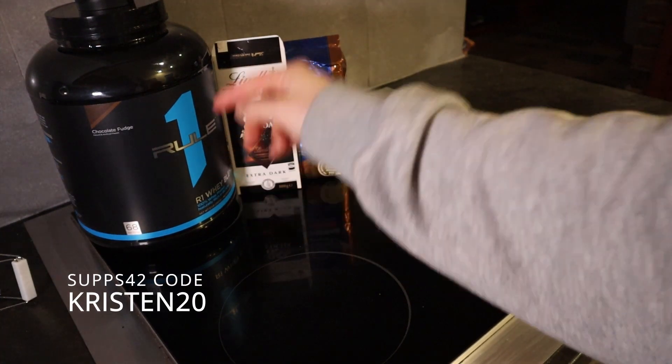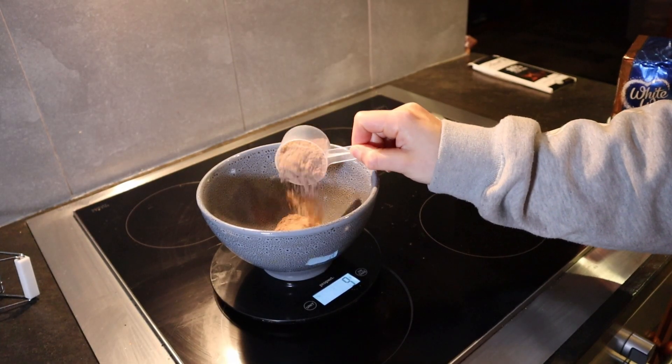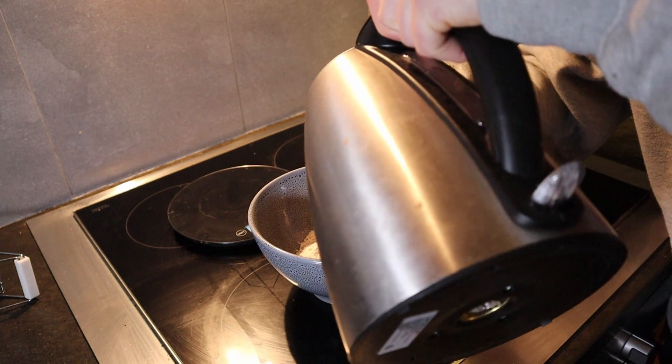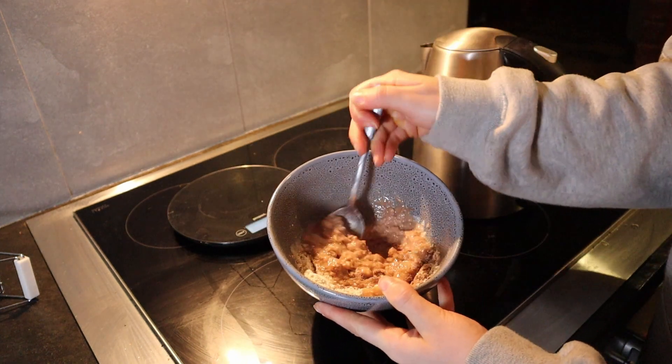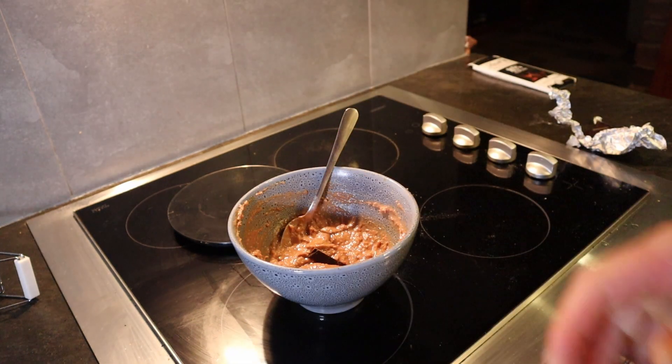I'm using Rule 1 protein powder from SUPS42, lint chocolate, and wholemeal flour. That's 20 grams of protein powder, 50 grams of flour, add boiling water, and one piece of lint chocolate. This meal is really basic and good for a pre-workout meal — wholemeal self-raising flour, lint chocolate, and protein powder.